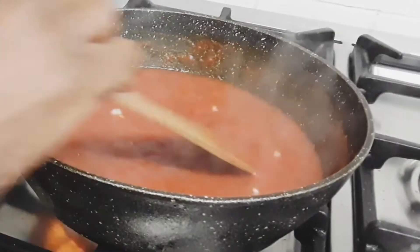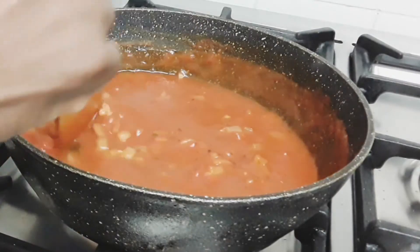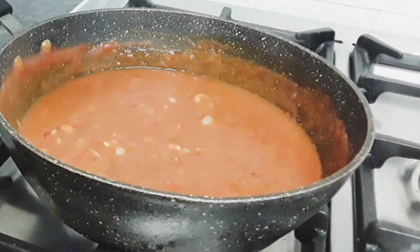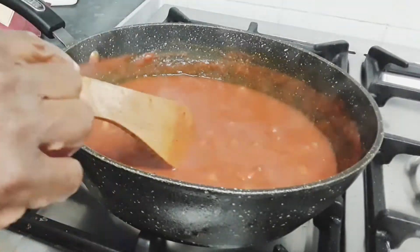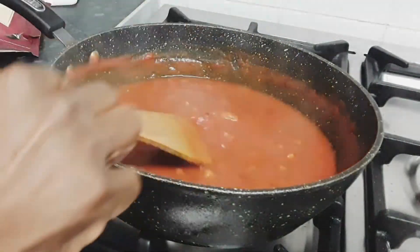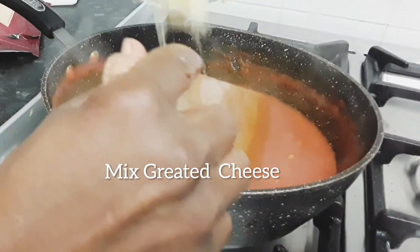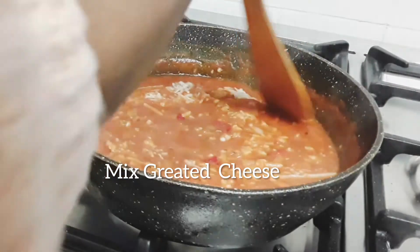Add half a teaspoonful of salt. Now we are going to add two types of cheese — mozzarella and grated cheddar — to the sauce, and mix until the cheese is dissolved.